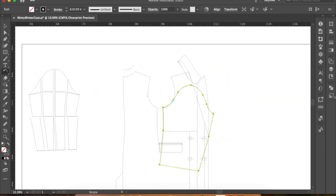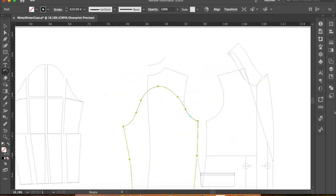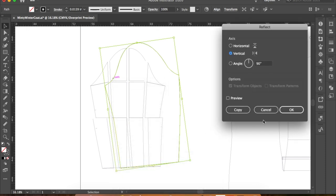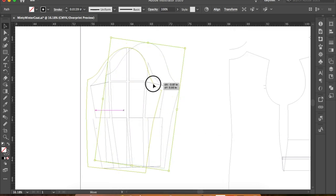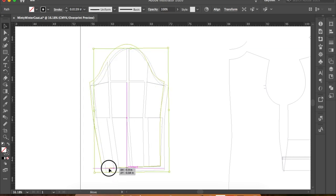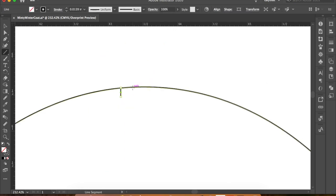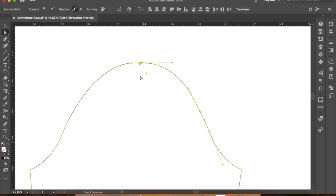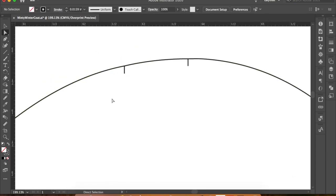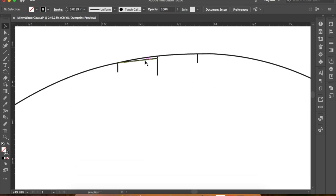Next I walked my sleeve along the front and back armholes to see how much ease is in the cap. I only had about an eighth of an inch of ease, but for a set-in sleeve like this you need about one and an eighth to one and a quarter inches of extra ease, so I added this by widening and heightening the cap. Then I placed the shoulder notch directly in between the shoulder marks I made when walking the sleeve, so there is equal ease on both the back and front sleeve cap.